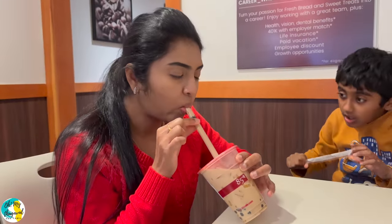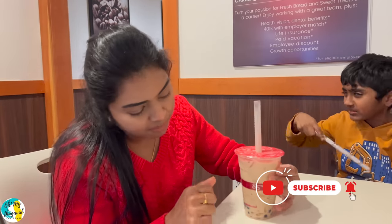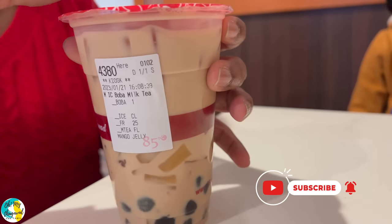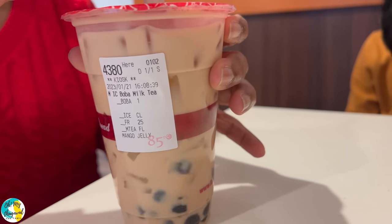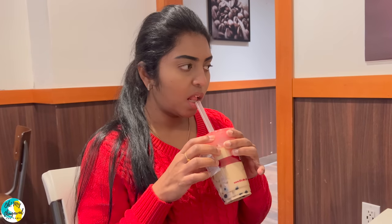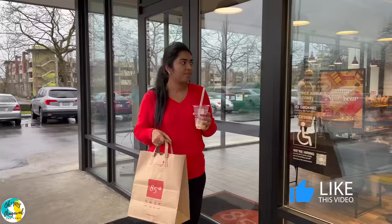Now I'm going to have the milk tea boba with mango jellies. This is a very usual item. The mango jellies and the boba have a tea flavor. It tastes good — you can enjoy the tea flavor.